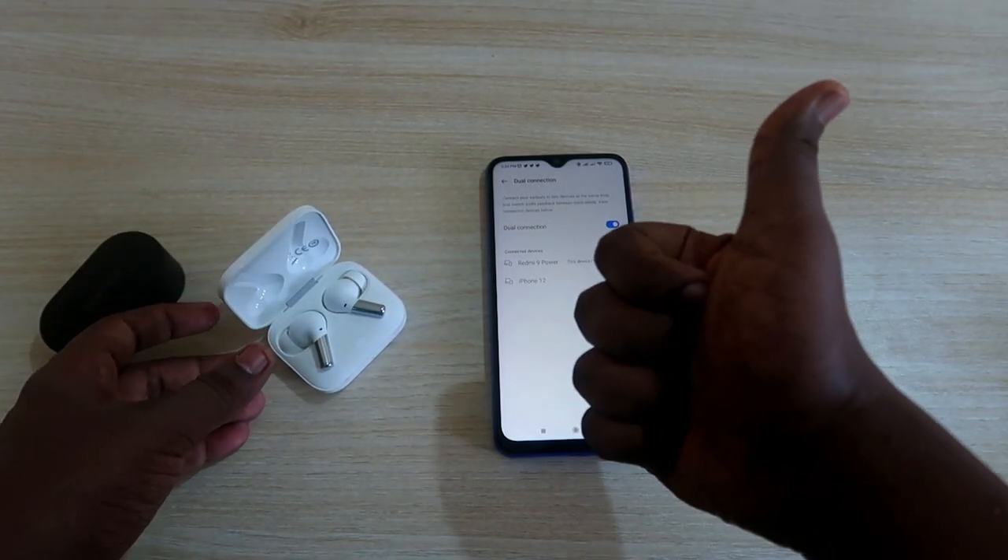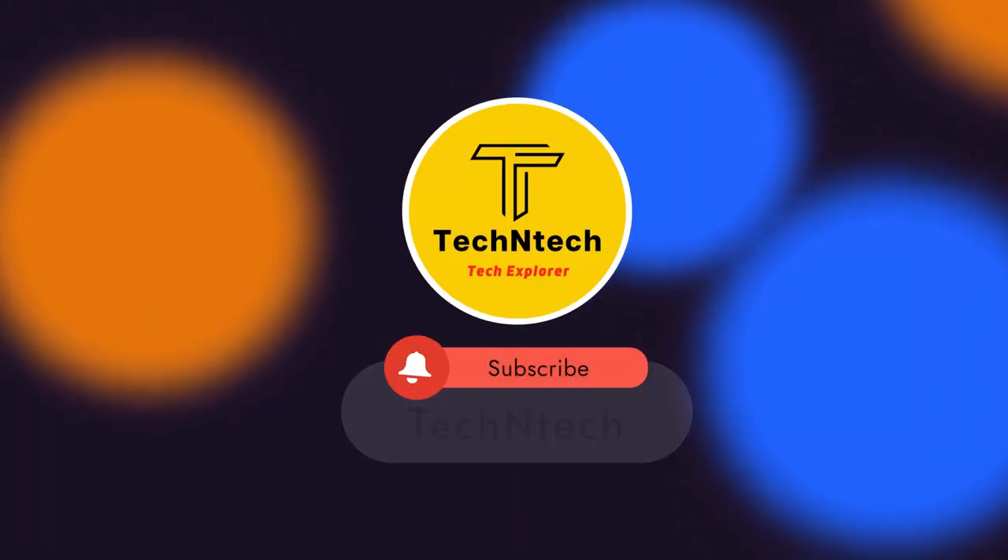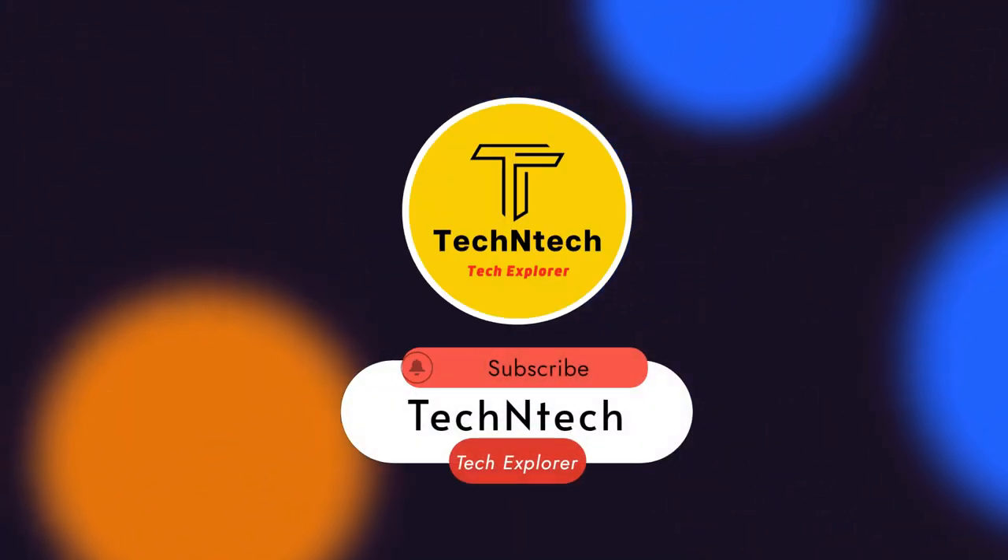That's it for today's video. If you liked this video, hit the like button, and if you are new to this channel please subscribe below. Thanks for watching!